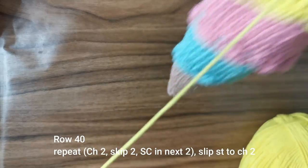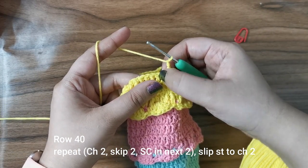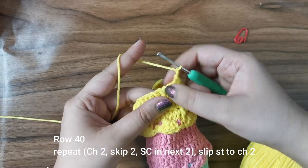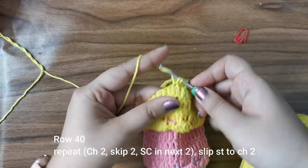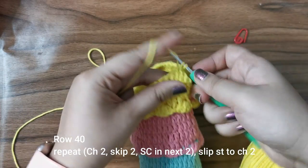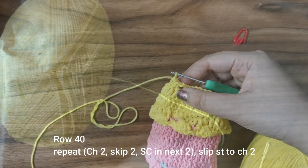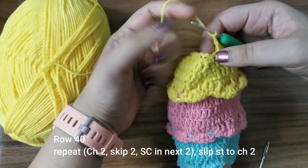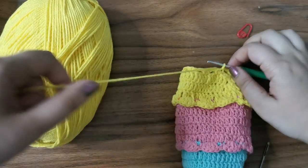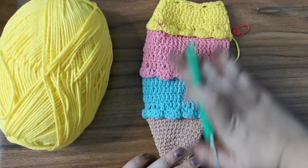Now that the top layer is done, we're going to make one more layer for the drawstring to go around. Chain two, skip the next two stitches, place a single crochet in the next two stitches — repeat: chain two, skip two, two single crochets — all the way around. The drawstring will go through the gap in the middle. At the end, slip stitch to the first chain two to complete this row. Leave a tail for sewing in and snip off — this finishes the basic structure of your ice cream cone.